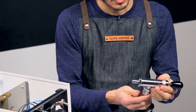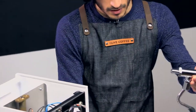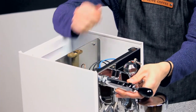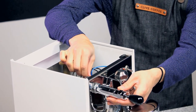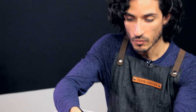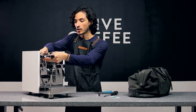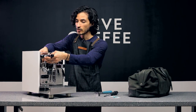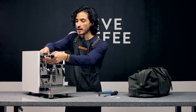Our steam wand arm assembly slides back into place. We'll simply replace those two threaded nuts to the back of the steam wand arm to get that securely in place. Make sure that it's set at a correct angle when you're tightening that down.